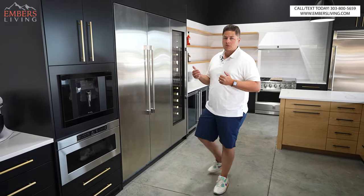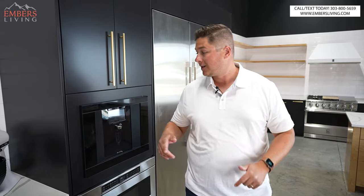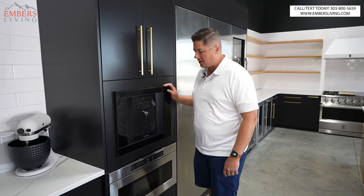What's up guys? It's Trevor with Embers. We're in the new kitchen today giving you an awesome review of one of the new appliances in here. Today we're reviewing the $2,500 wine dispenser.